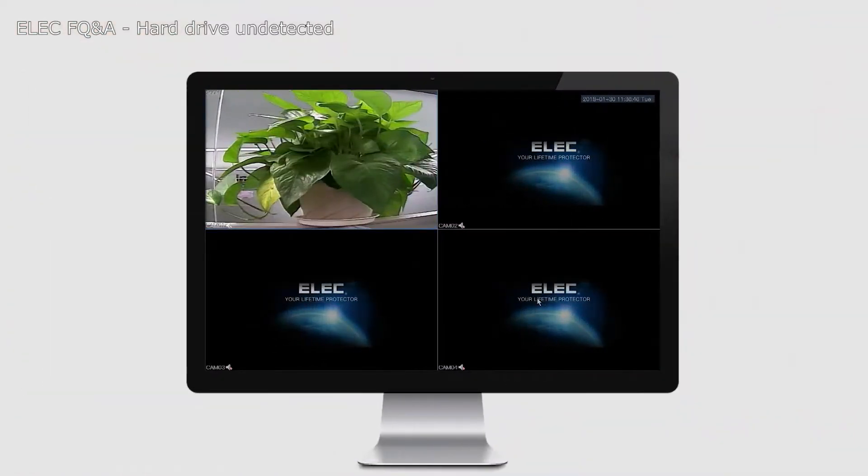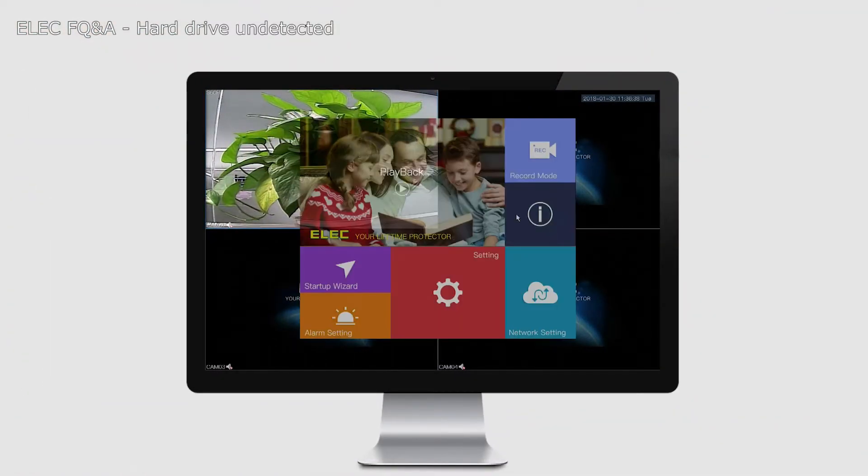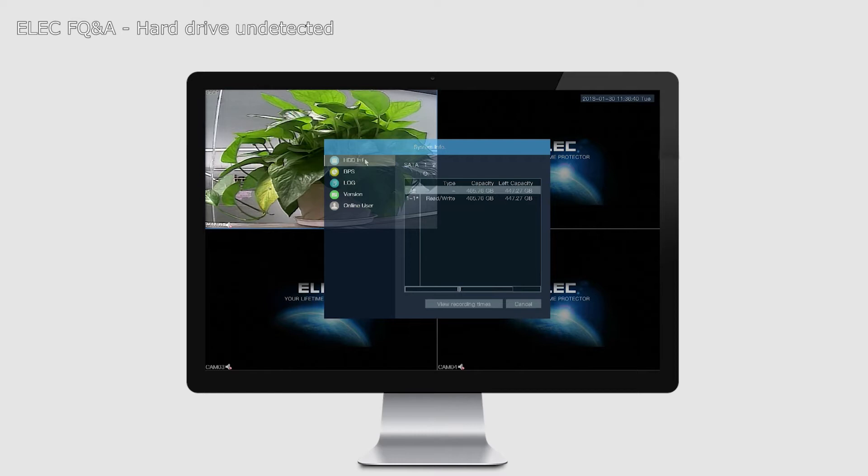We are going to look at this issue in two ways. First of all, you can check inside the DVR settings to be sure your hard drive has not been recognized. To check, go to the main menu and select Info — it's the icon that looks like an exclamation sign flipped upside down. Once you click on it, on the left-hand side you have HDD info. Click on HDD info and all the details concerning the hard drive you have installed will be displayed on the right-hand side. If you have nothing shown here, it means the DVR has failed to detect your hard drive.